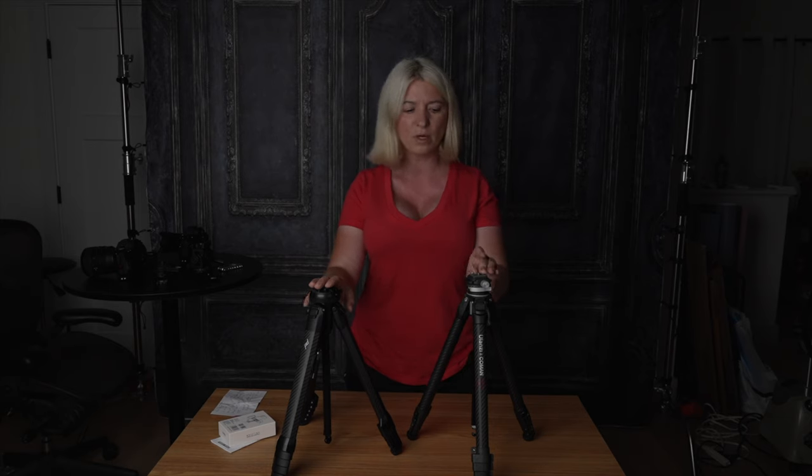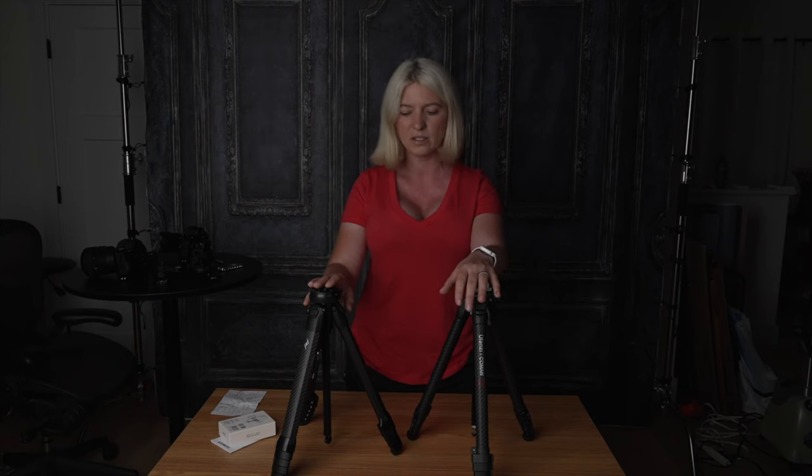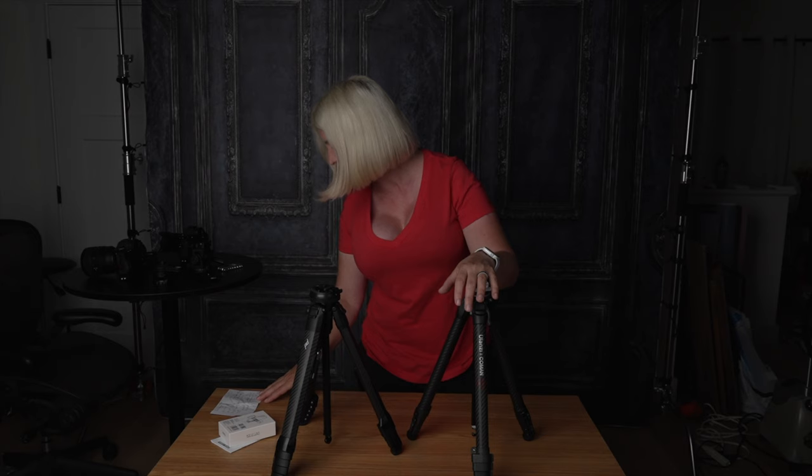This guy happened to have an affiliate link and I got 20% off — I got $70 off — and I bought the tripod for $299, where the Peak Design tripod costs $650. So the Peak Design is $650 and I got this one for $300.